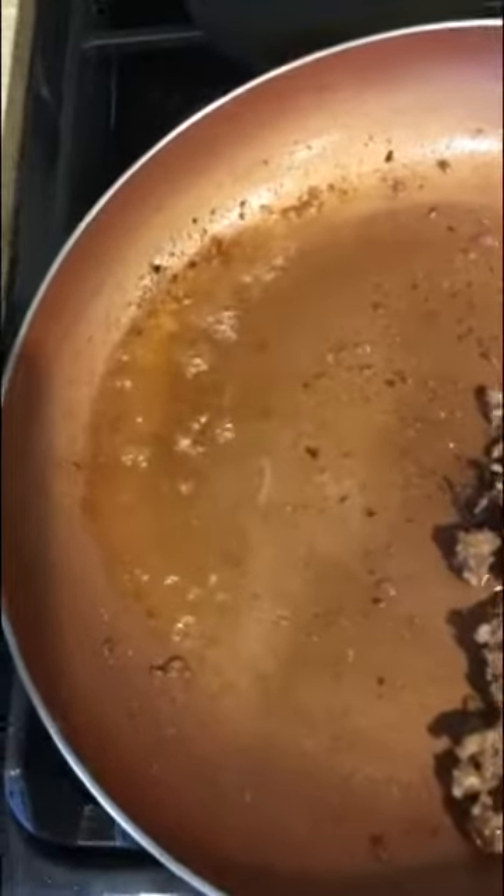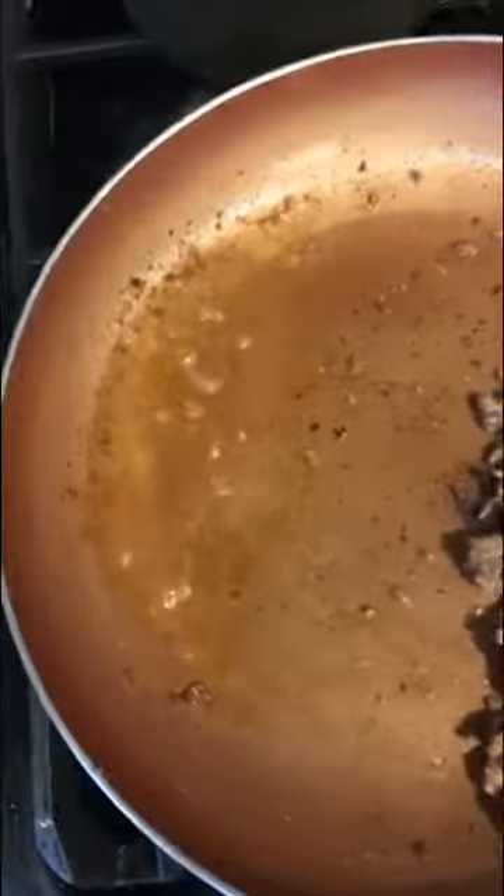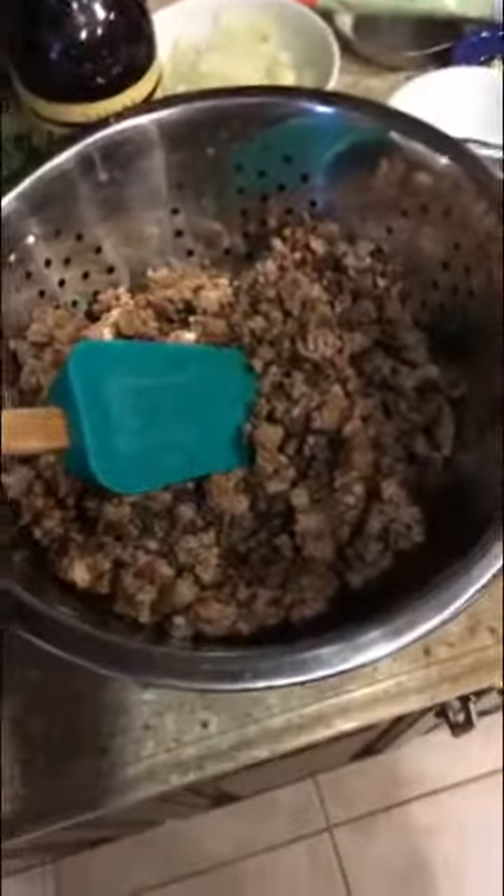There's more fat in there than a plastic surgeon's garbage bin — that's going to stop our meat from browning, so you've got to pour a little bit of that off as you go. Pro tip: wipe your pan after you do that with a kitchen rag so you don't start a fire. When the meat's nice and brown, throw it into a strainer inside a bowl. Give it a little taste — season perfect.